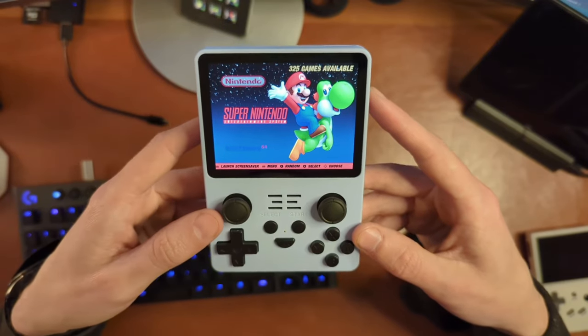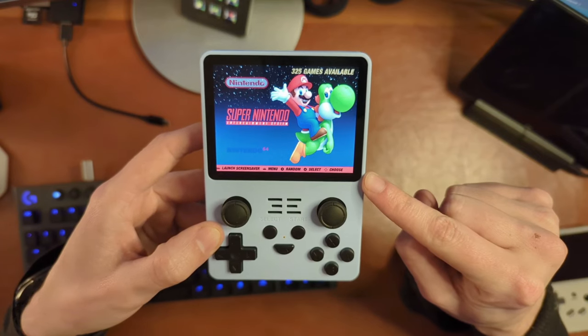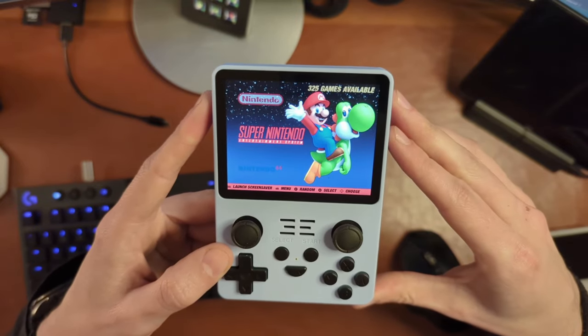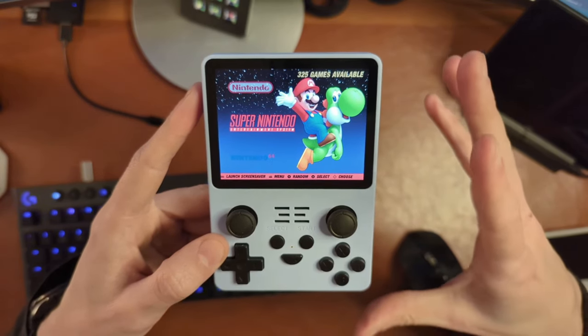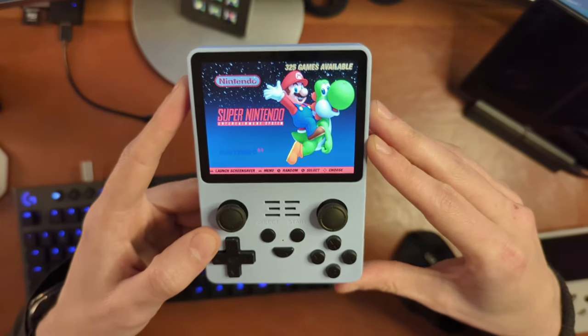Let's start things off by going around the hardware of the device. We have a 3.5-inch IPS display that runs at 640 by 480 resolution. It is powered by a rather old RK3326 processor running at 1.5 gigahertz. It is a quad-core processor, but again it is quite old. It also has one gigabyte of RAM and a 3500 milliamp-hour battery.